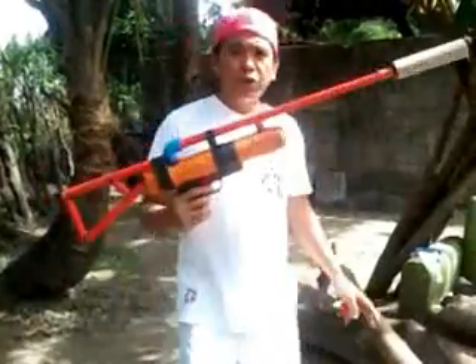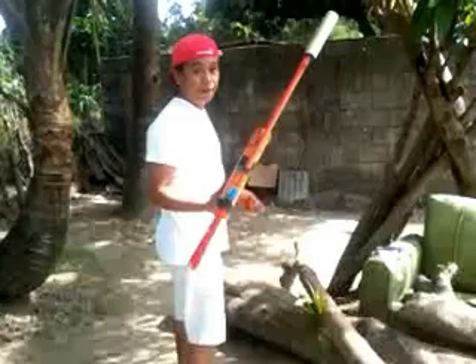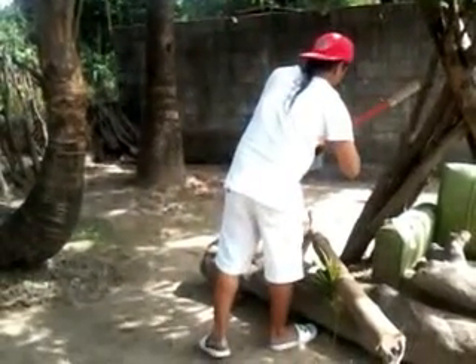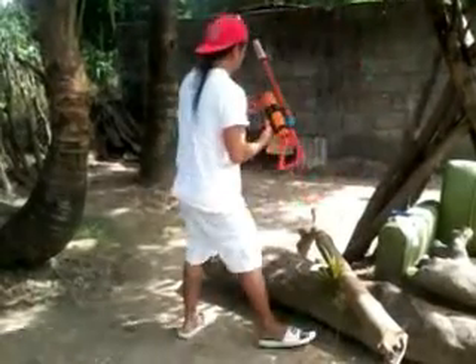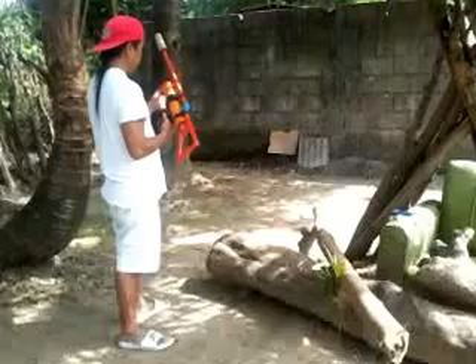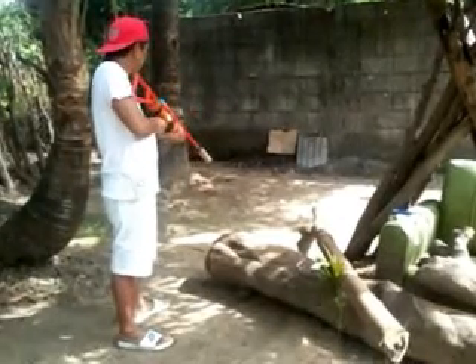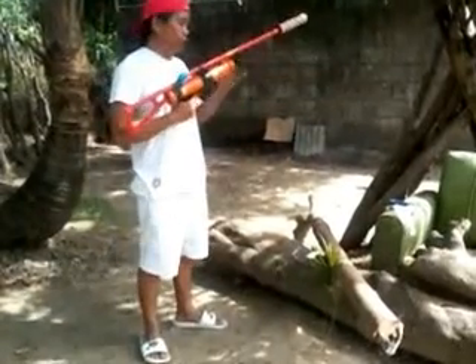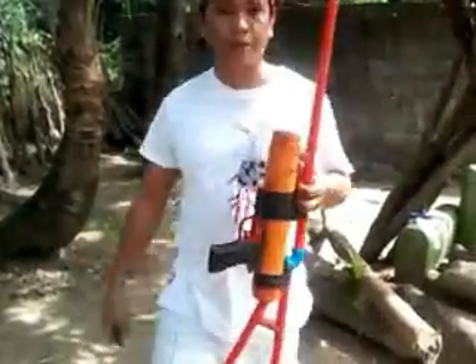By the way, don't put too much alcohol on it — it might screw it down, like what I did. You got a good amount of power.